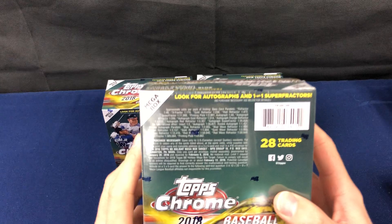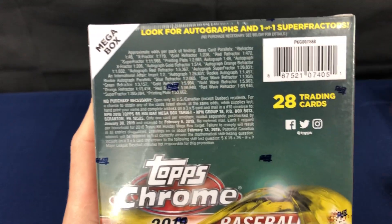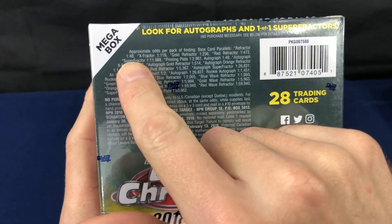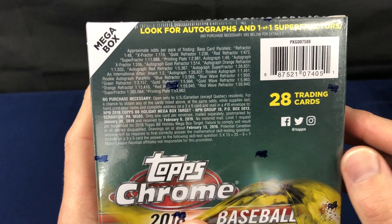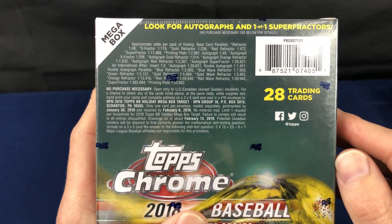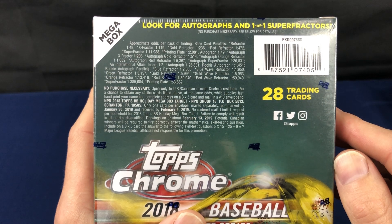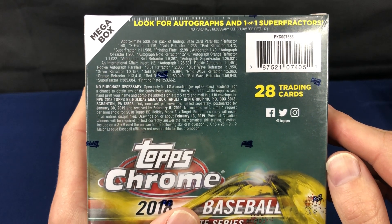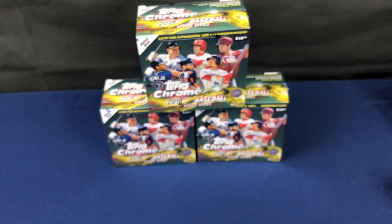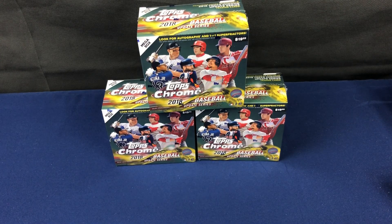I was looking at the odds. The base refractors — just a base refractor — are 1 in 48 packs. So they printed a bunch of this stuff. X-Fractor is 1 in 119. An autograph is 1 in 49 packs. And for a product that is exclusive to just one store, Target, that's gonna be a lot of boxes and a lot of packs of this stuff. It's gonna be out there.